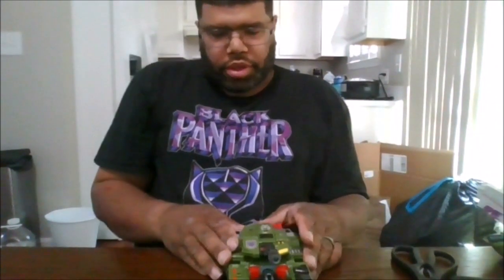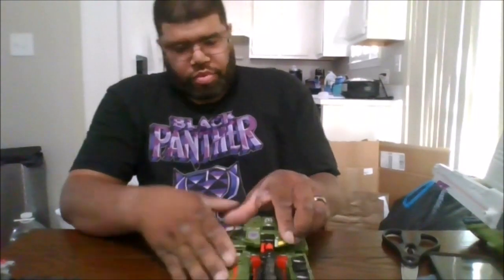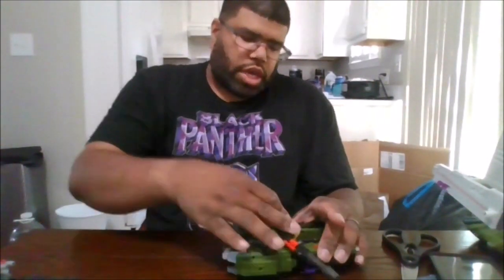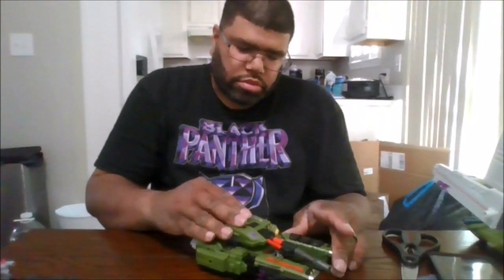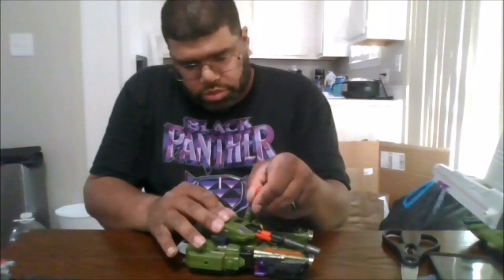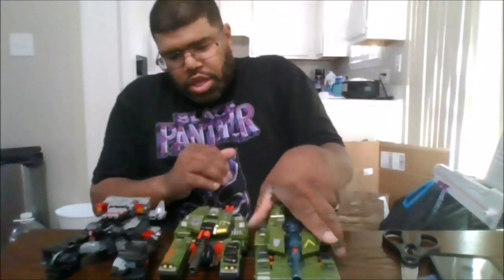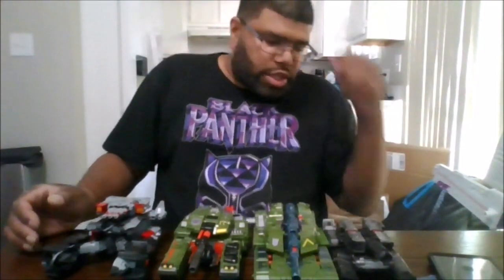So here is Armada Galvatron from Legacy Evolution. This is really nice. You can have this go down, up, all the way up. You can rotate the turret, which is nice. You do get an additional weapon, but I guess it only works in robot mode, unfortunately. Here he is compared with Super Megatron, the CW Generations Armada Megatron, and the special edition Netflix Megatron.